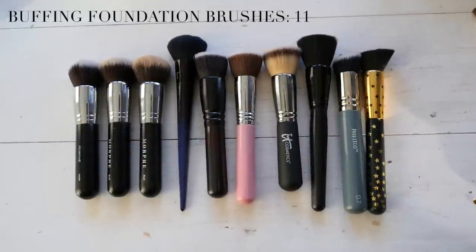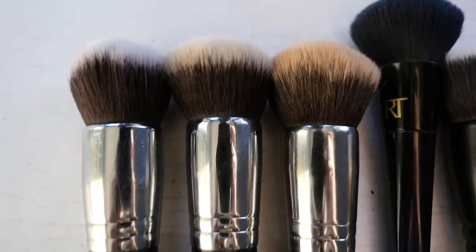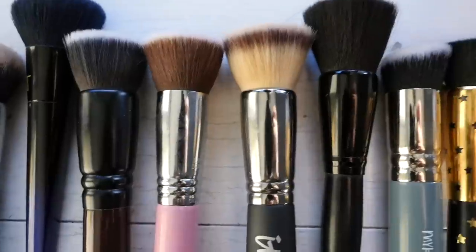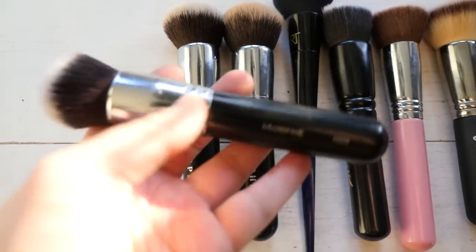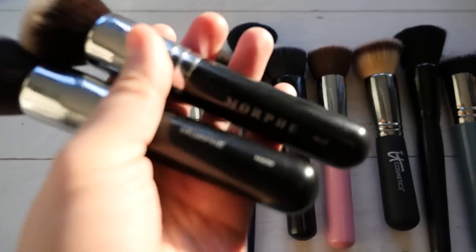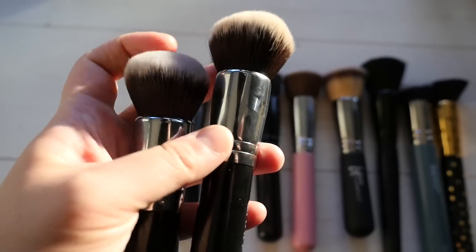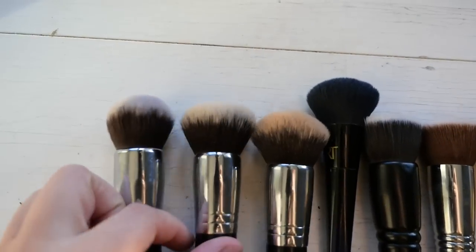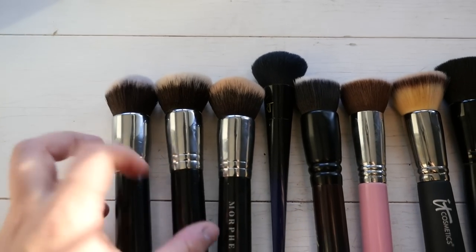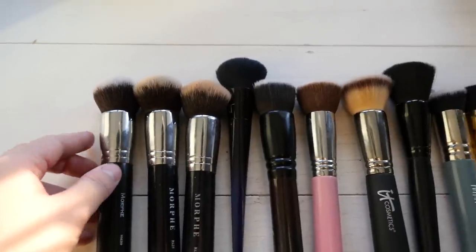Moving on to buffing foundation brushes - these are the ones I have a lot of because I use them most frequently. It's my preferred way of applying foundation, liquid cream, bronzer, and things like that. These Morphe 439 brushes you'll see me use a lot in my tutorials - they're my preferred brush for applying most foundations. I have the old ones as well as newer ones, and I prefer the older make - they're more dense. The newly manufactured ones are a little less dense and more flexible in the bristles, and I want something more dense, especially since I use a lot of sheer foundation.